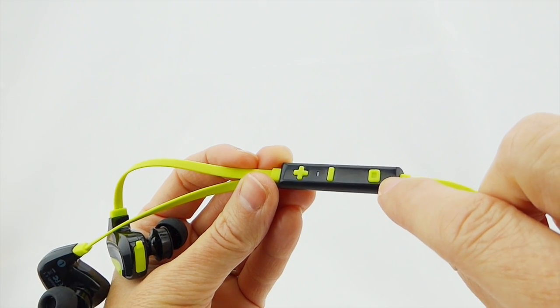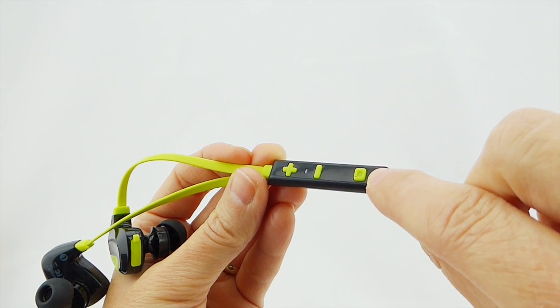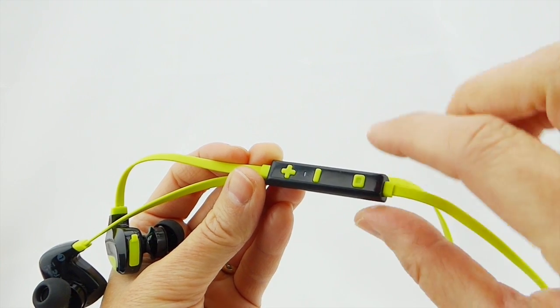As well as a single multi-function button, which pretty much does everything else — turns things on, turns it off, answers calls, ends calls, etc.